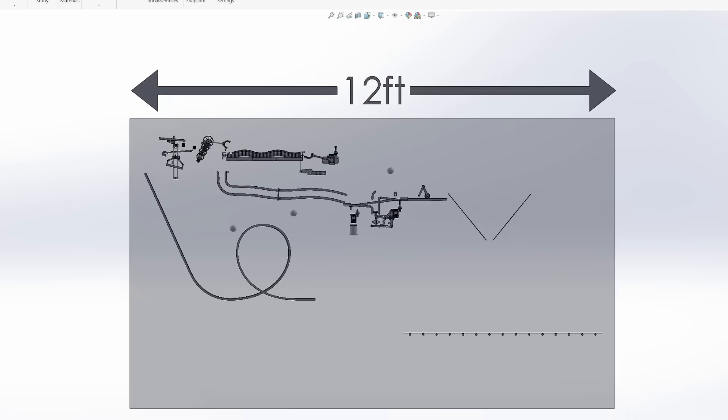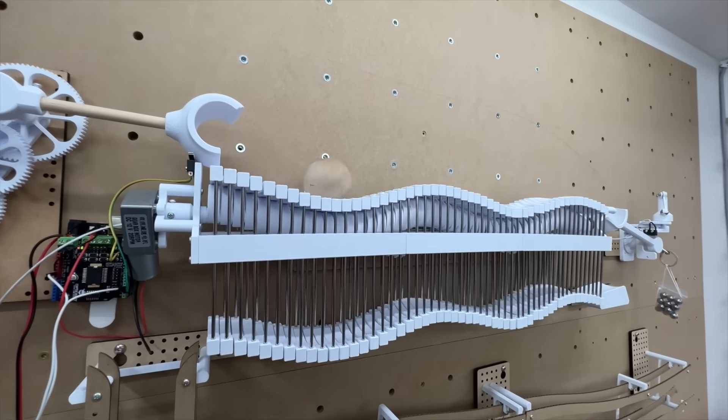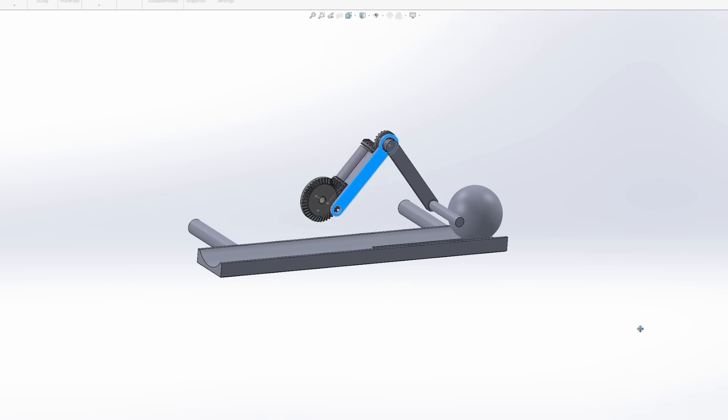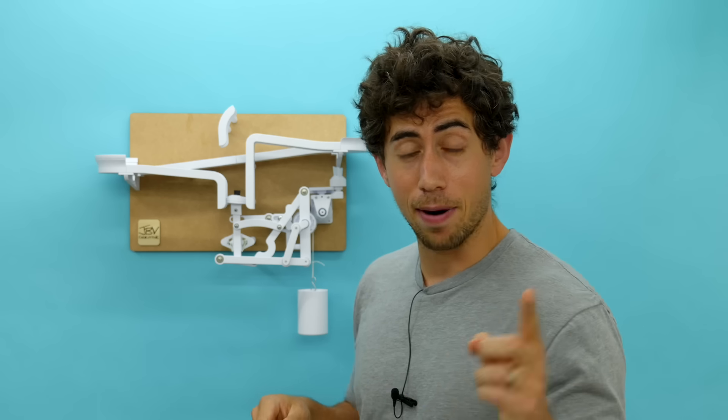I've been working on this massive Rube Goldberg project. If you've seen any of my recent shorts, you would have seen some of the modules I've been working on. The next module is going to be a series of straight line mechanisms that will move the ball along the tracks somehow — haven't figured that part out yet.